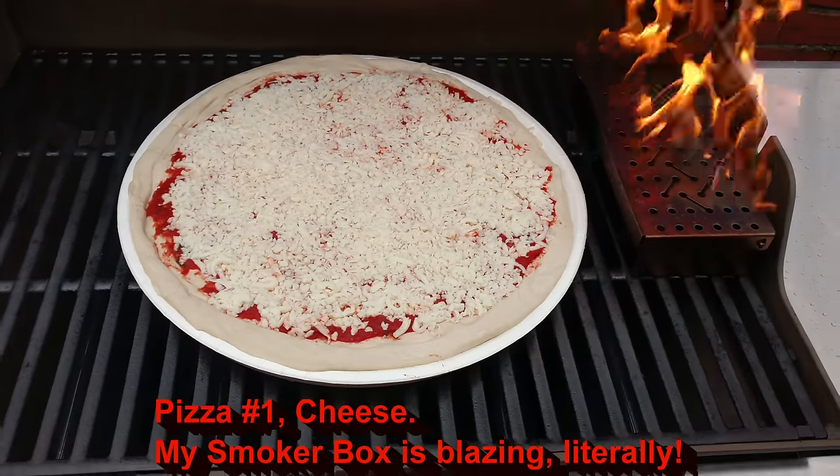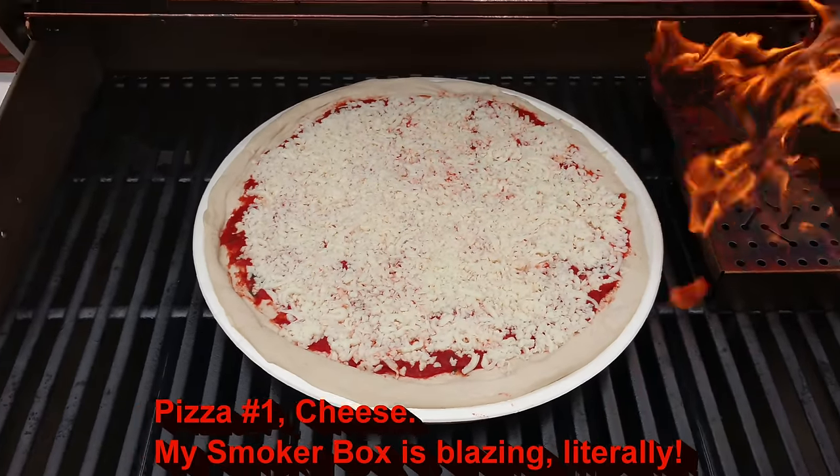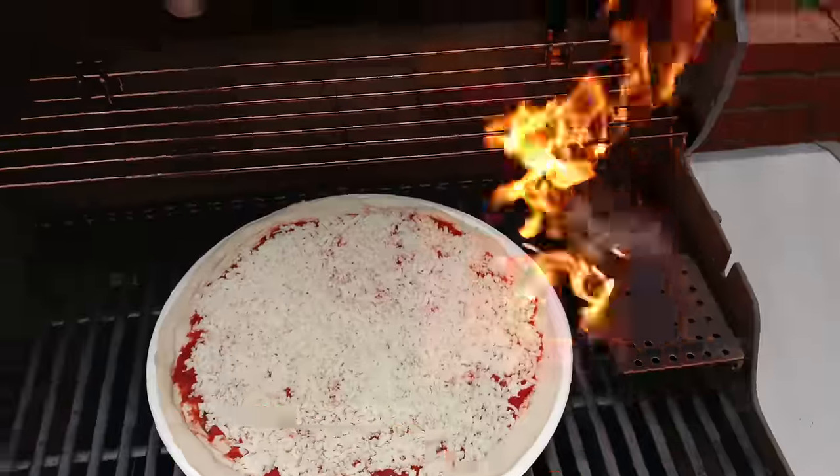I've got my pizza on there now and my wood chips have caught fire, so I've turned the side burner down halfway and left the others up. Come back in about 10 minutes.